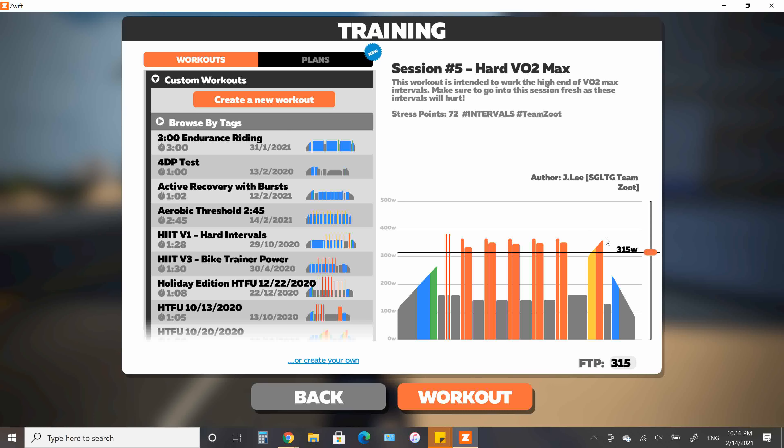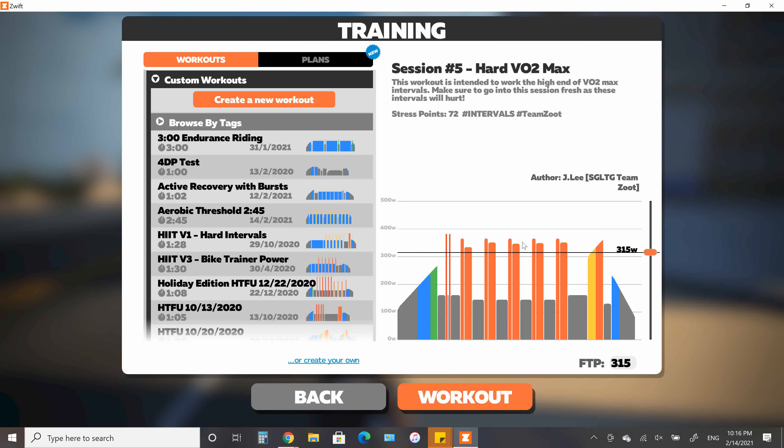I would suggest ERV mode is off for this week's workout. If you had ERV mode on from last week, I suggest turning it off for this workout, or you're really going to feel it when it comes to these VO2 sections.